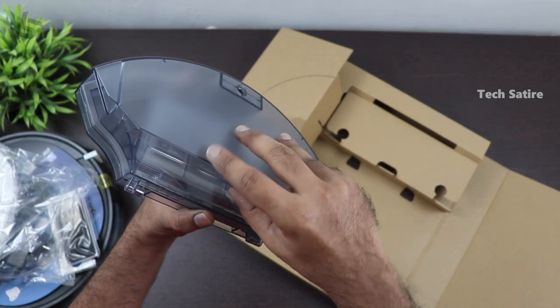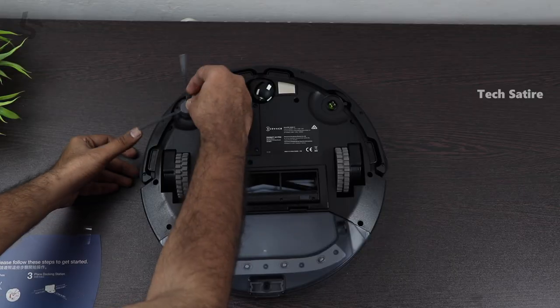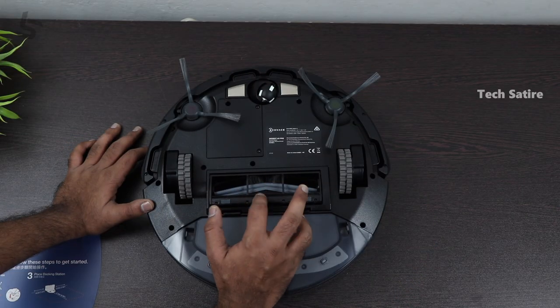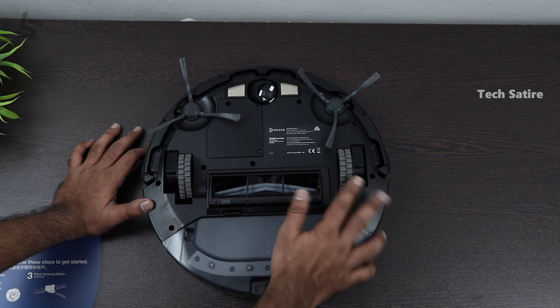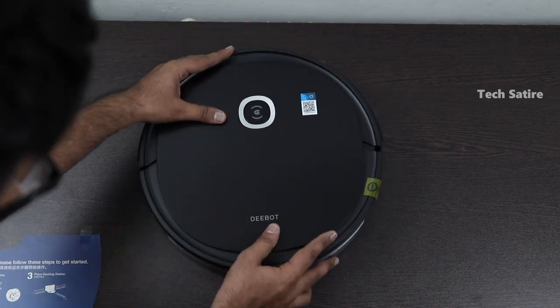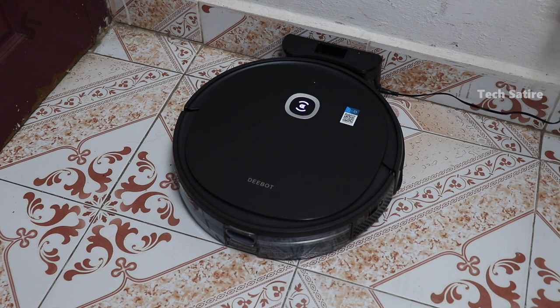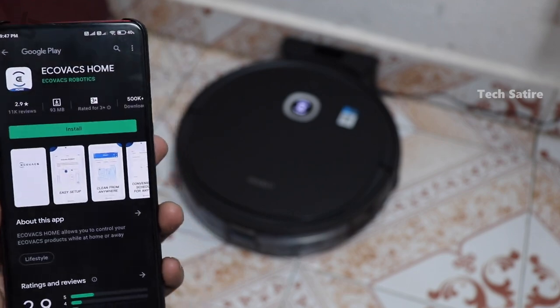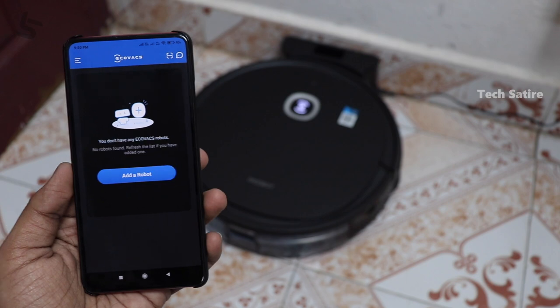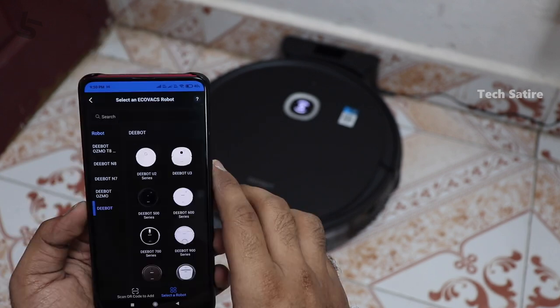Now we have to set up the side brush. If there is a dustbin attached to the robot, we need to handle that. We also need to download the app — check the link in the description box. Let's open the app, add the robot, select the model, and connect to Wi-Fi.